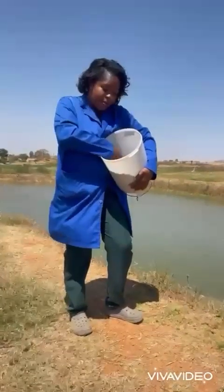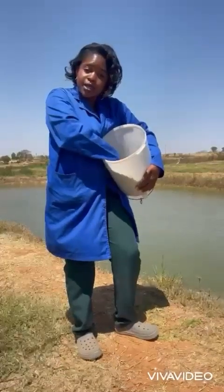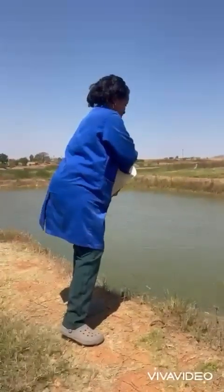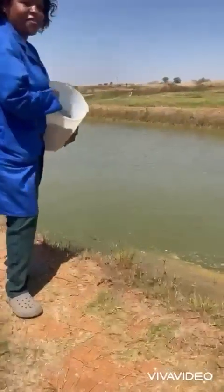So now we are throwing in the black soldier fly inspired fish meal into the fish ponds, and this will cut the cost of fish feed by around 50%. You can hear the sound of the fish coming up to consume the feed.